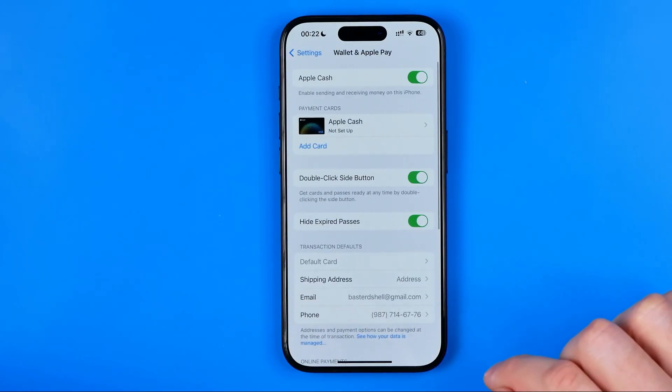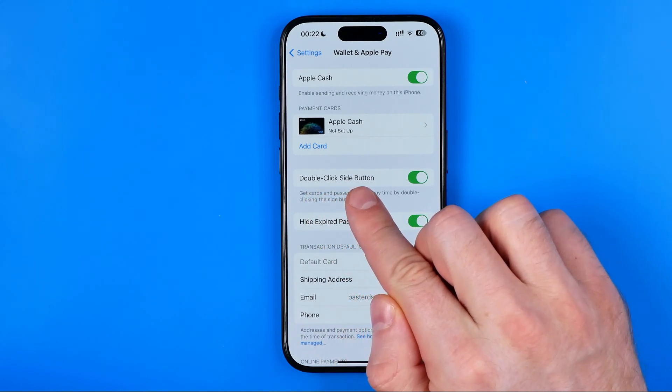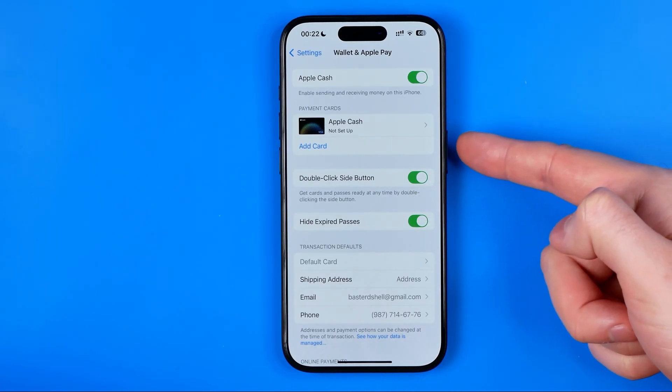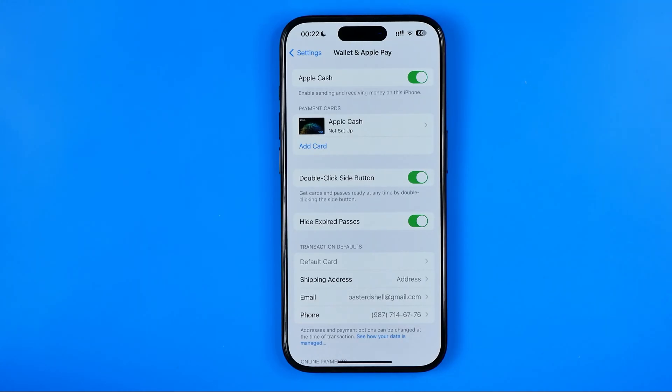Once you get in here, that's where you can easily find the option double-click side button. If you have this option enabled, you can double-click the side button located at the right edge of your iPhone to bring up Apple Pay, making it easier to quickly pay with your cards.